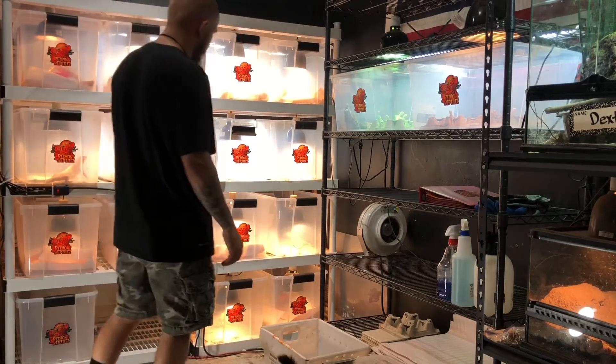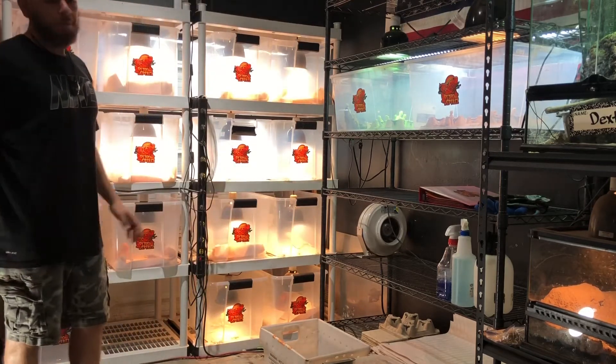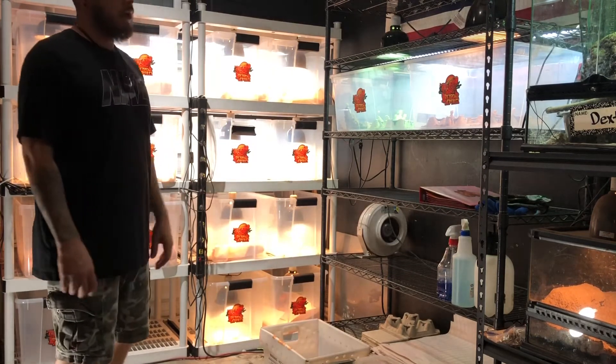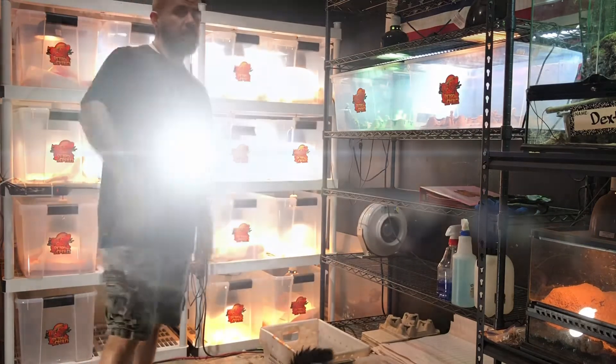I pulled a couple papers out already — they were pretty gross — but I'm going to go through, clean everybody's cage, feed everybody, check everybody out, make sure everybody's looking good, and then we'll move our way through. Here's the time-lapse of that.